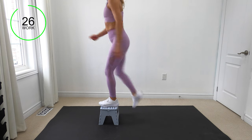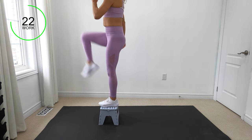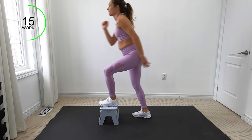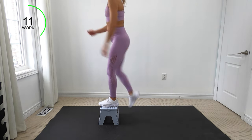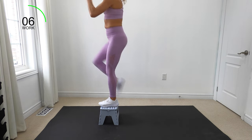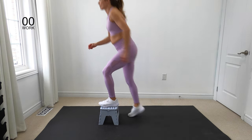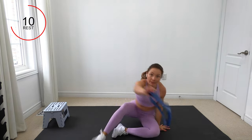Option to lift that knee or just to tap the foot. After this, I want you to grab your loop band and come on down to the ground with me. Place that step away, come on down, grab your loop band.